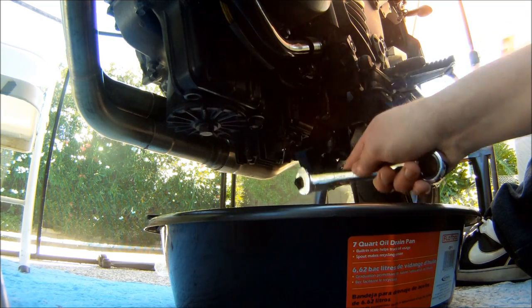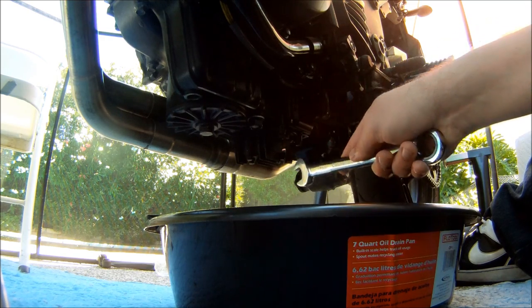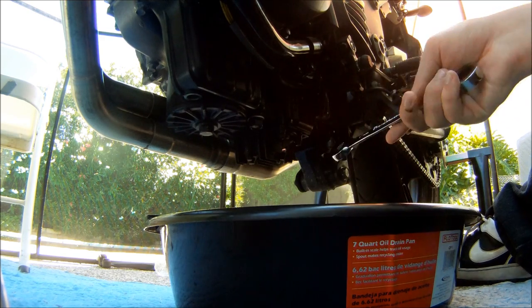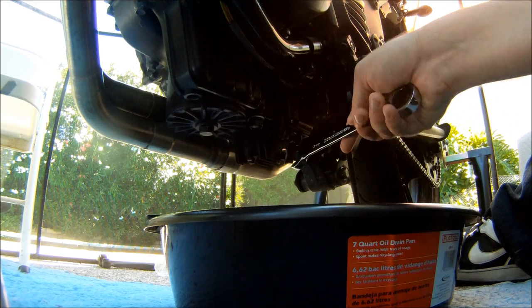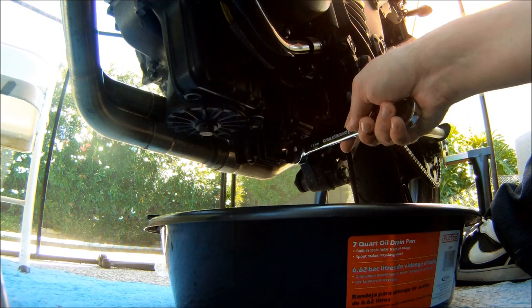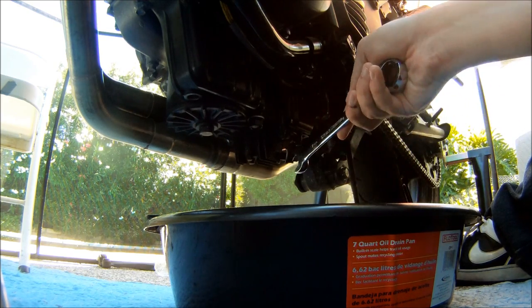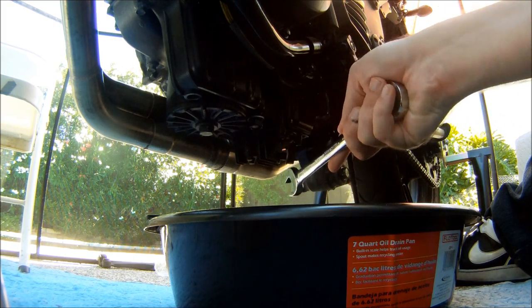This bolt is pretty easy to lose in the oil once you get it out. You want to have your car warmed up first before you do this — you want the oil to be hot so that it comes out easier. Since the oil is hot you definitely don't want to touch it. If you do end up dropping the bolt, just fish it out of the oil.